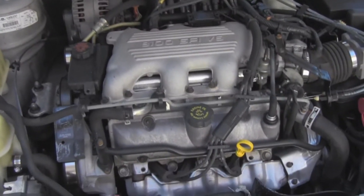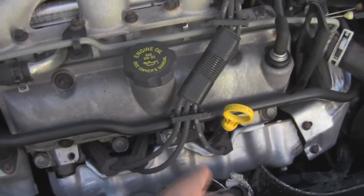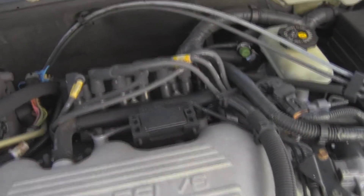As I was saying, the car runs really smooth — whoever owned this before took really good care of it. You can see that somebody tuned it up at one point; the plug wires still look pretty new, it might have been changed a year or two ago.